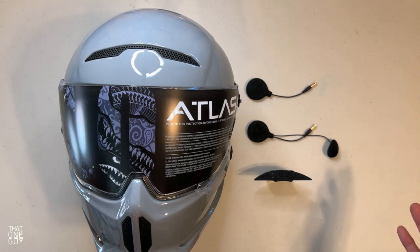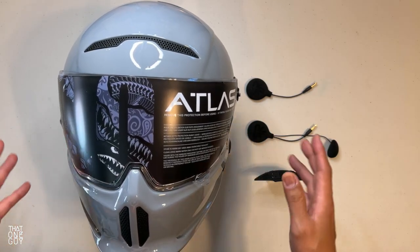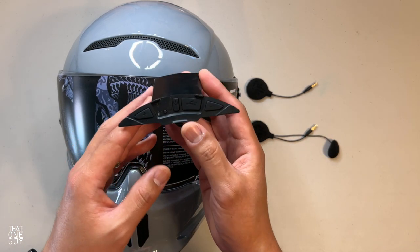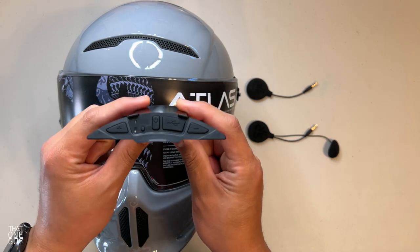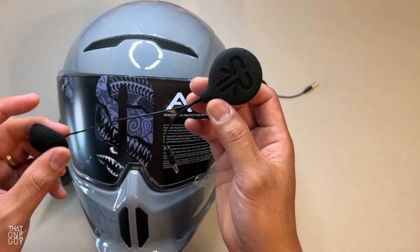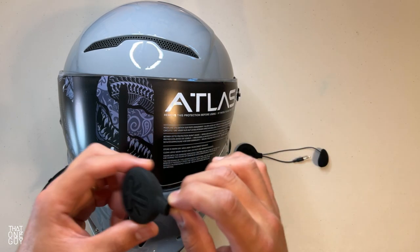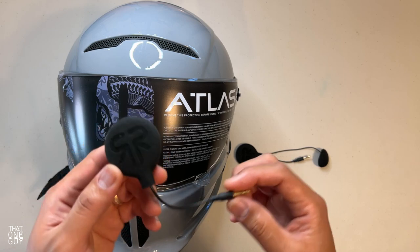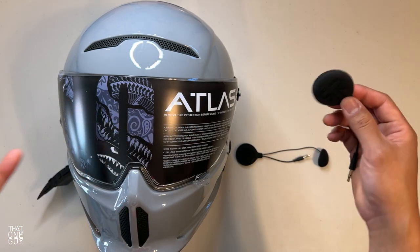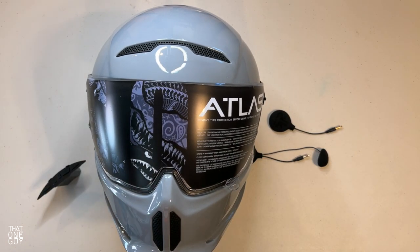What is up, guys? Coming to you today because this is the Atlas Prime 3.0, and we're going to set up the Shockwave today. Shockwave is Atlas's Bluetooth device which configures inside the helmet. You can see because these wires are so short that this was built specifically for this helmet to fit inside with minimal wires. There are wires inside the helmet already pre-set up so you don't have to do a whole lot. You can see there's no adhesive — this is all velcro that is already set up for you to just put inside your helmet.